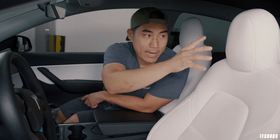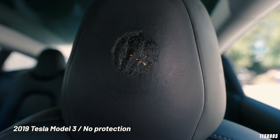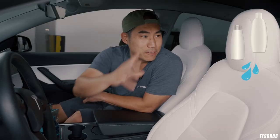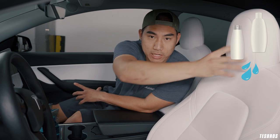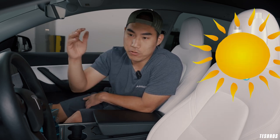So I want to explain what exactly happens. From our hair, we have a lot of products like conditioner, shampoo, and oil that comes from our body, and it rests right on the headrest. That can quicken deterioration. And not only that, the other thing that quickens it is heat and UV rays.